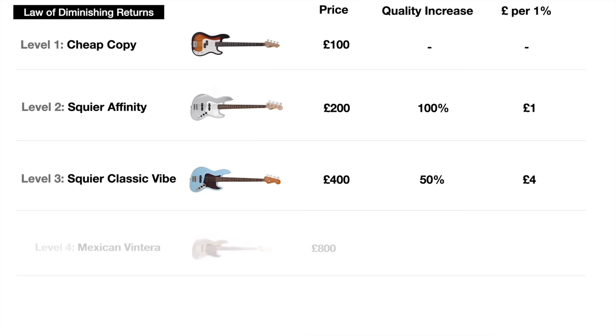On to level four — doubling our money again to £800 — we can now afford a made-in-Mexico Fender Vintera bass. This is actually very similar to the Classic Vibe in terms of overall look and feel. It probably is a better quality instrument, but how much better? I'm going to say it's 20% better. So we've paid £400 extra to get 20% extra quality, meaning each 1% increment is now costing us £20.